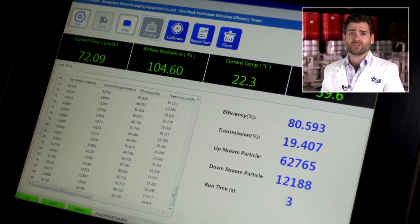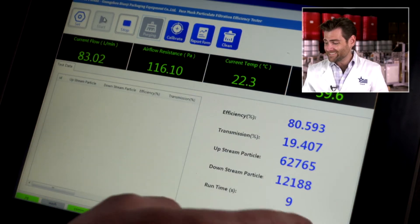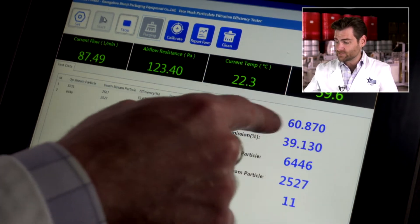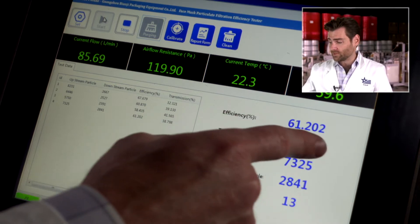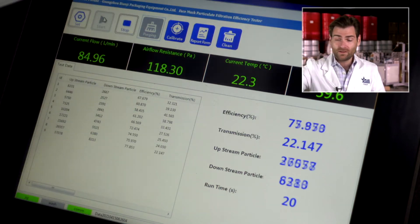This is a particulate filtration efficiency machine. It's testing airflow resistance and filtration efficiency. It takes about 10 seconds to reset — the efficiency number will change throughout the process. We're at 120 for airflow resistance, and at 120 that is a very not-breathable mask. There's a correlation between breathability and filtration — the higher the breathability, the lower the filtration typically. 118 to 120 is about what our masks test at, and we test at 98% filtration.